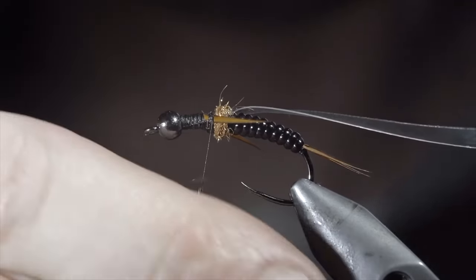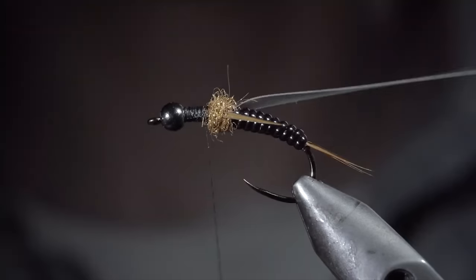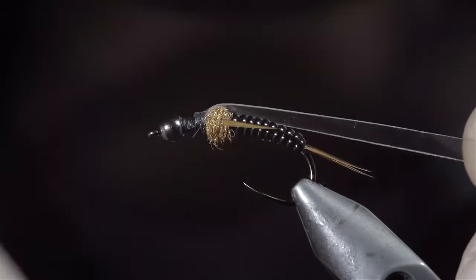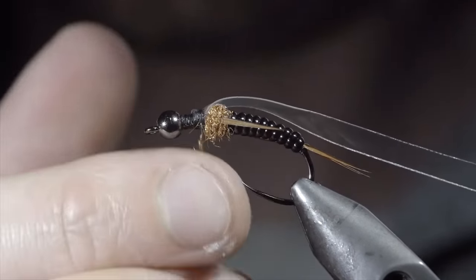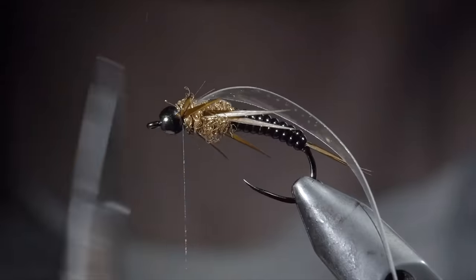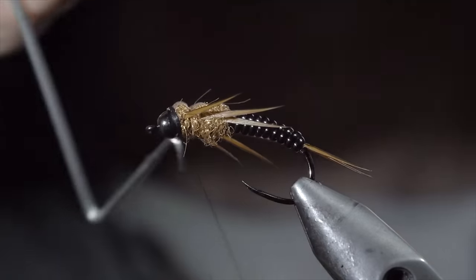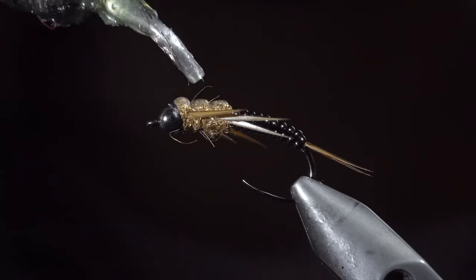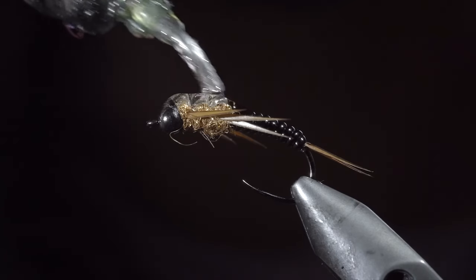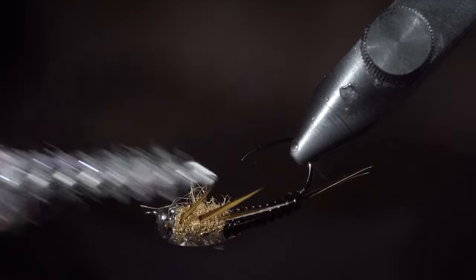We'll create another dubbing noodle, again using our copper dubbing, and wrap this just in front of our biots. Once complete, we'll fold over our thin skin, secure it tightly in place, folding it back over on itself, and securing once again. With this complete, we'll repeat the previous steps two more times, bringing us to the head of the fly for a total of six legs. With this complete, you can snip your thin skin free and whip finish to hold it all in place. Next, we'll add a generous amount of UV resin, starting just slightly onto our vinyl ribbing, over the top of the thin skin, and then slightly onto the head of the fly. Fix in place with the UV light and brush the legs free to give it a nice buggy look. If you want to take an extra step, you can fold the legs over, pressing them with a pair of pliers in order to give them an extra buggy look.